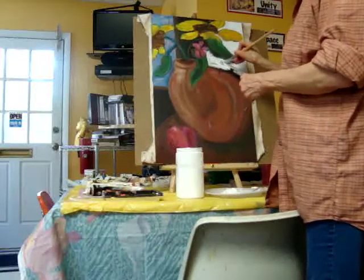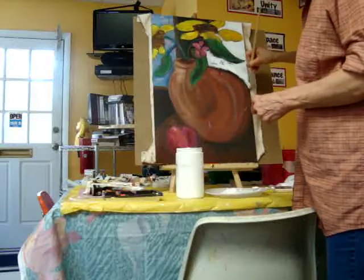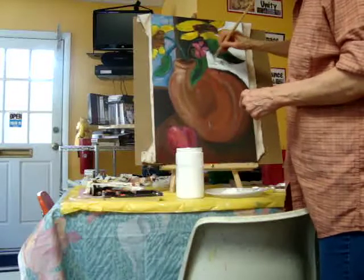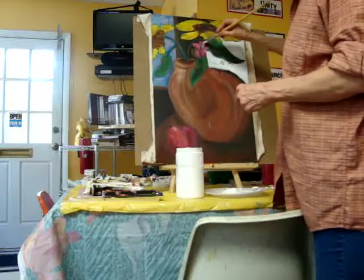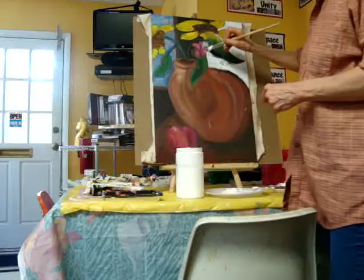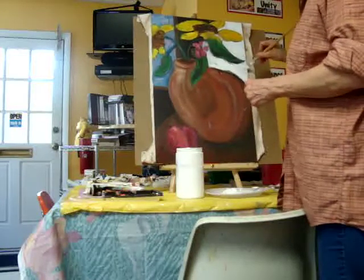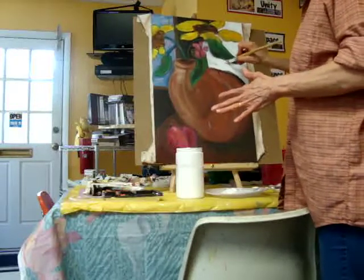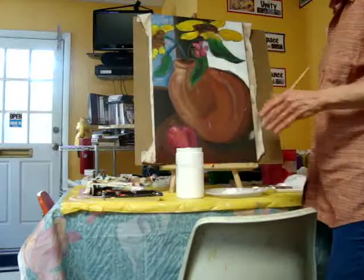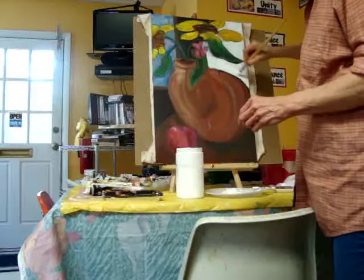It may change as I go, and even the medium I'm using may change. Right now I'm using oils, because I want to get back to oil painting and pick up some oil techniques. I'm going to do some research online on different oil painting techniques and really get into that medium. One important thing about oil painting is that you can put anything under an oil painting, but you cannot put anything over oil — that's why I'm staying with oil rather than going into acrylics over it.